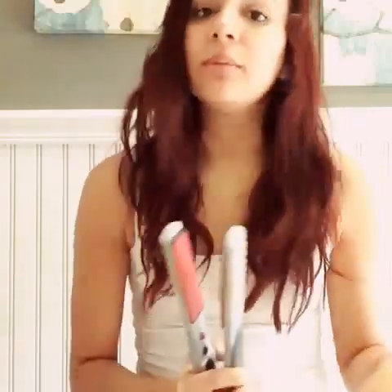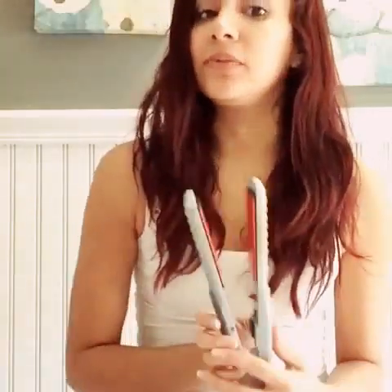Hi guys, so over the years a lot of people have been asking me how do I curl my hair with a flat iron. So I decided to make a video and show you guys step by step. It's very simple and hopefully at the end of this video you kind of get the taste of it.